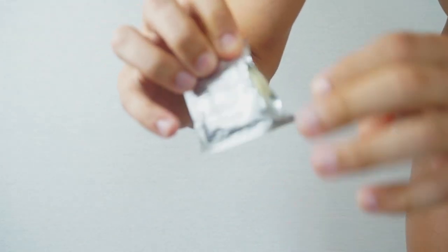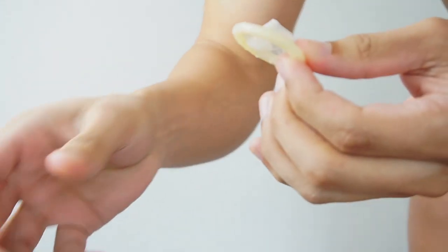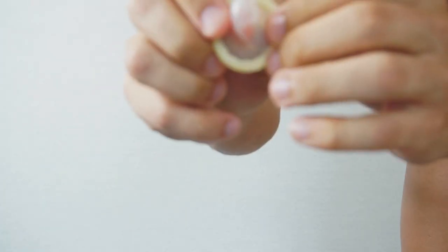There are two sides for condoms. The right side should have the outer lining facing upwards towards the tip of the condom.